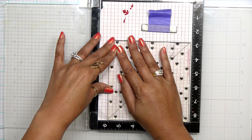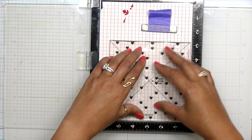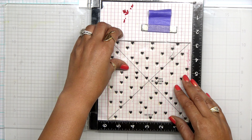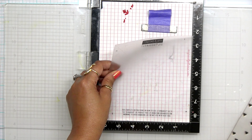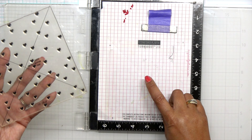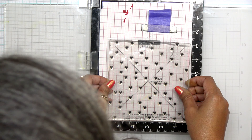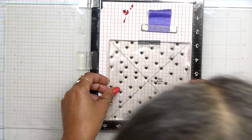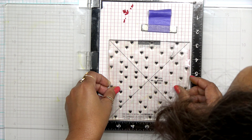I'm going to bring in my Misti and we're going to be using the Heart Turnabout stamp. This little guide is going to help me make sure that when I'm stamping and rotating everything, my stamp is going to line up. The first thing you want to do is place down your guide face up and then place your stamp right on top — just line everything up.